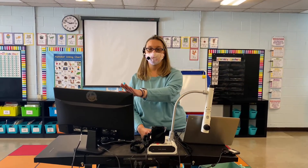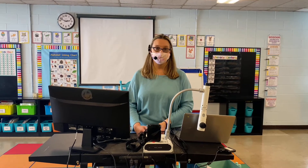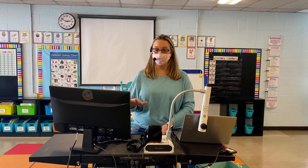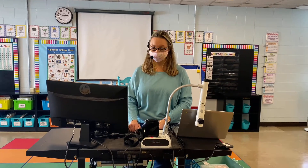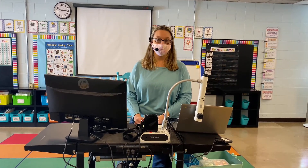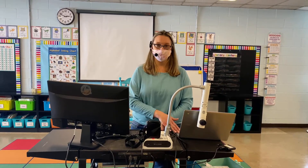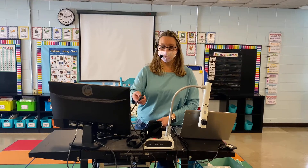Here we are — we're going to set up your additional monitor with your Chromebook. We're setting up in the front of the classroom so that we have a good view of our students who are here in front of us, as well as any students who are at home. Some of you may have received other devices, be it from Donors Choose or using a personal device. This is going to be set up with the Chromebook first.